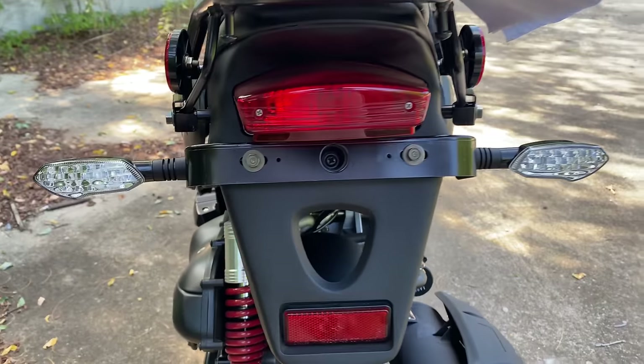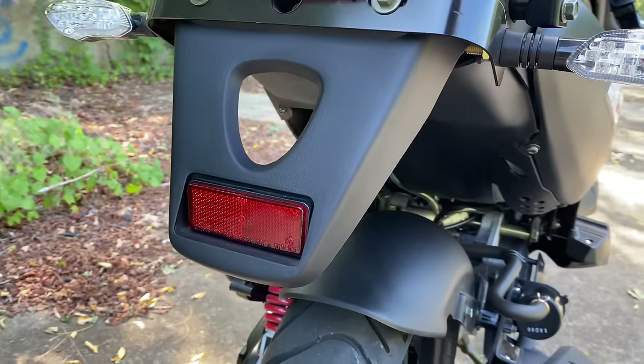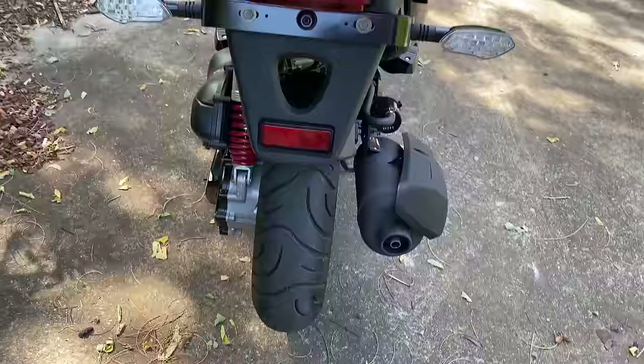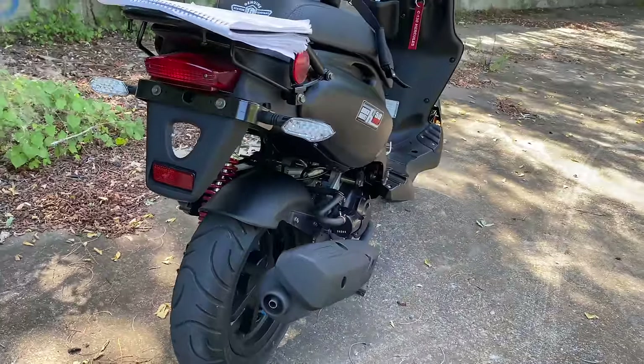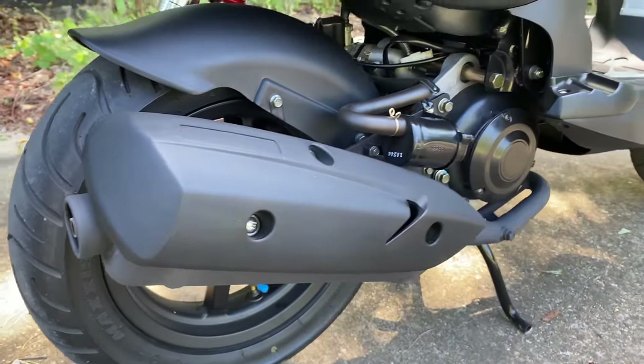Before we get to the engine, let's peek at the rear where there are the rear turn signals and the tail light, and part of the rear sport fender. There's a fender that wraps around the rear wheel, and also a bolt-on section that goes down further — but I thought it looked goofy, so I left it like this.